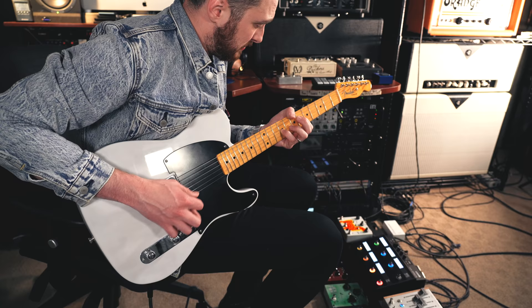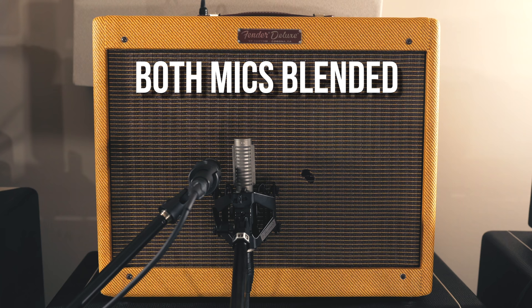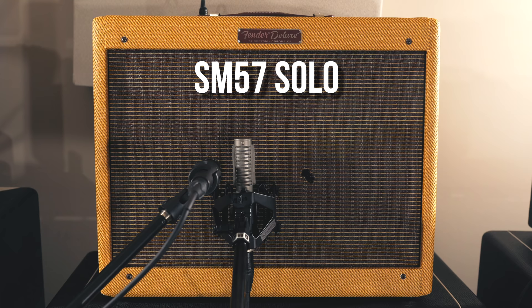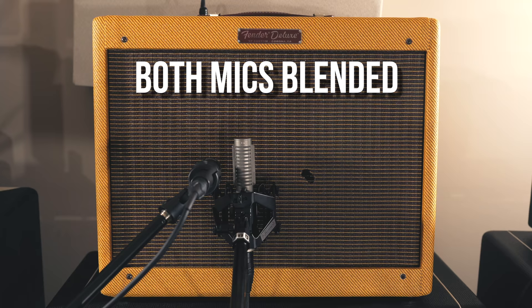The Royer being really warm and very accurate with a lot of low end works really well with the 57's top end sizzle and kick — they complement each other really well. In the mix process, you can record both mics on the same speaker, or on two different speakers if you happen to have that in your cabinet, and then blend them to taste in your DAW. This is a really great way to make unique guitar sounds in your mix.